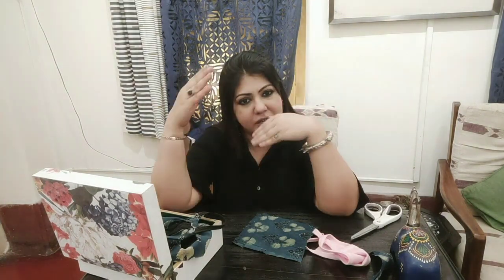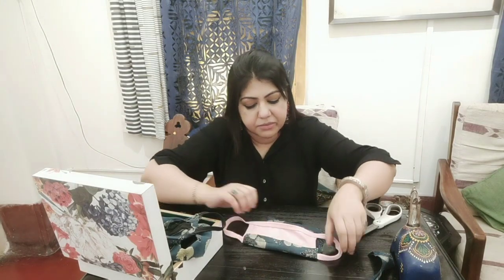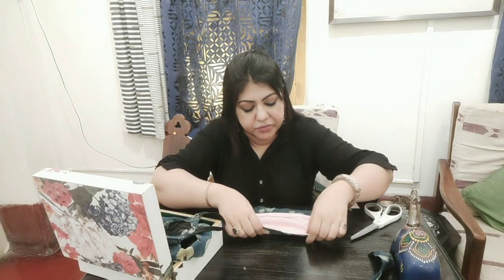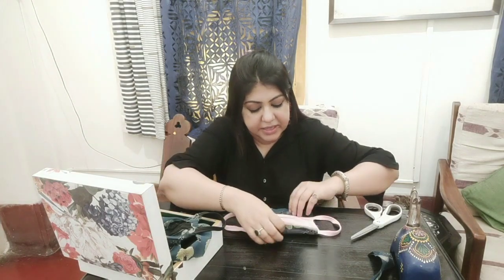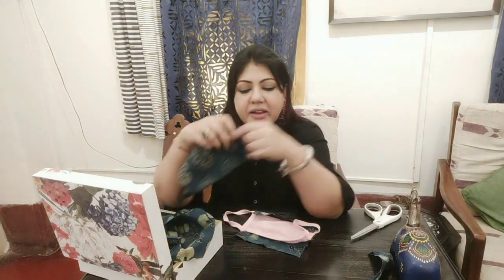After you stitch up both sides, your mask will look like this. I haven't stitched this one up but I'm just showing you. Because I had a black-colored mask, it went nicely with the blue cover.